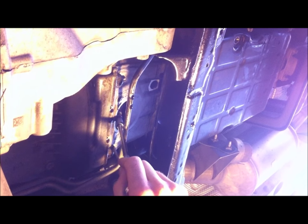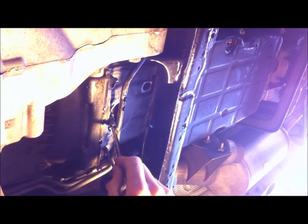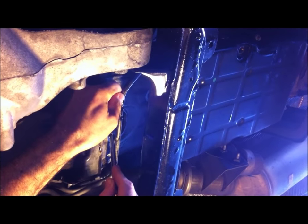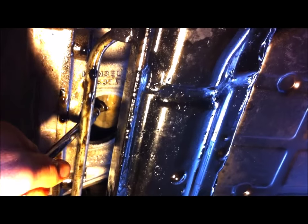The TC has drained and we're going to put the TC plug back in. I've put a little bit of sealant on the plug and some blue Loctite. Do it up firmly but don't over-tighten it.